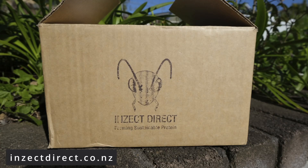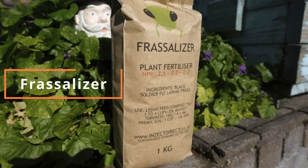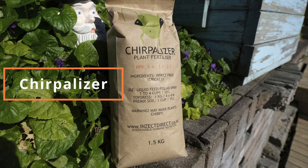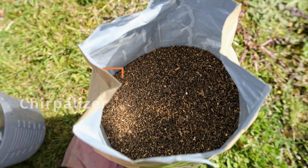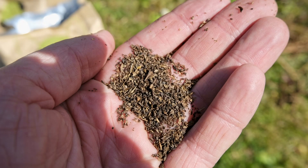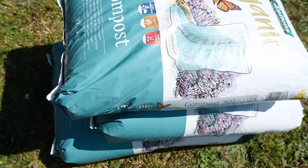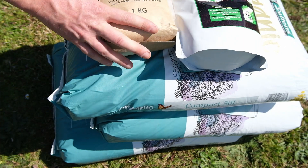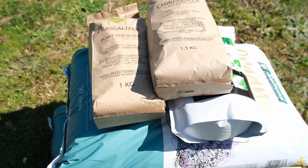I also got some other products from Insect Direct. I got Frasilizer, which is made from soldier fly black larvae, and I also got some Turpolizer plant fertilizer. This stuff is made from crickets — a New Zealand company doing some great stuff with crickets, animal feed, and moving into other areas. Those nutrients will be in there, so really happy to try that out. Thanks to the team for getting that to me.